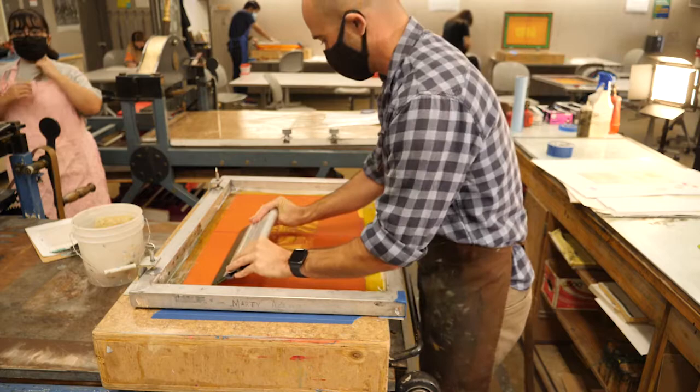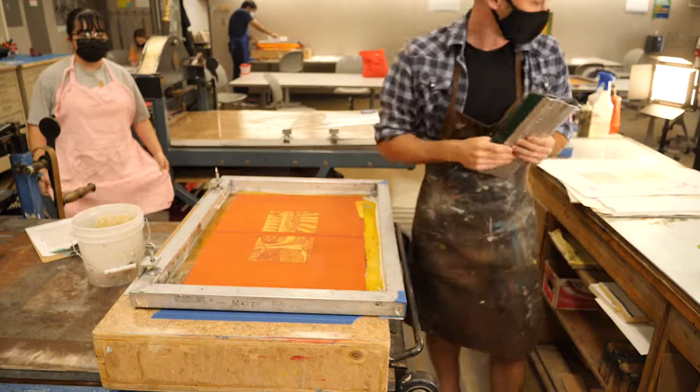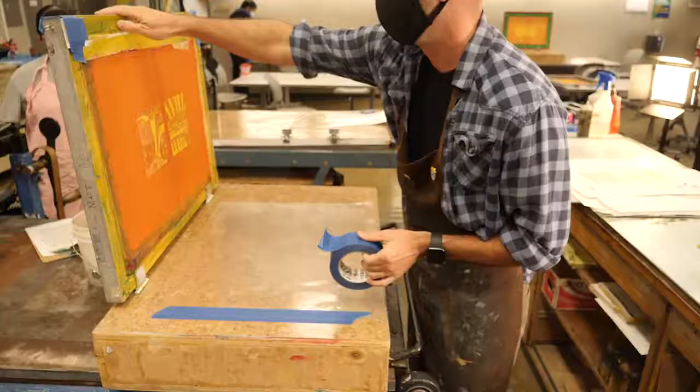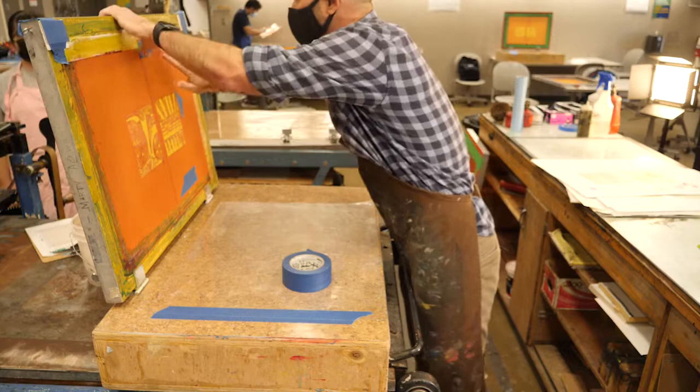You could pull with a smaller squeegee and print images separately if they're separated by a gap, but usually you want to do it all in one pull — the smaller the squeegee, the easier it is. I have blue tape that will act as a spacer for my screen, and I'm also going to cover up any pinholes or areas where ink might accidentally come through.